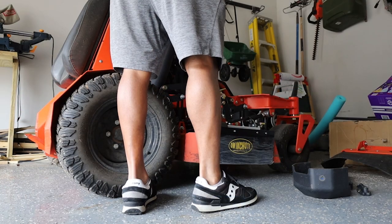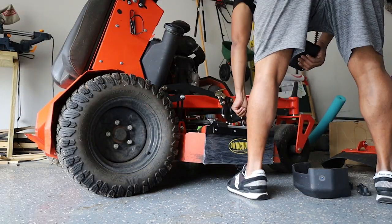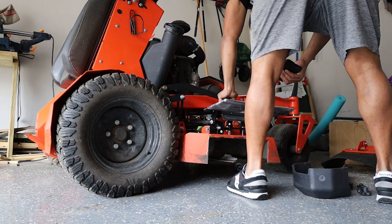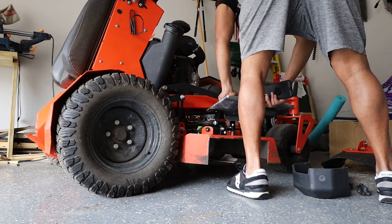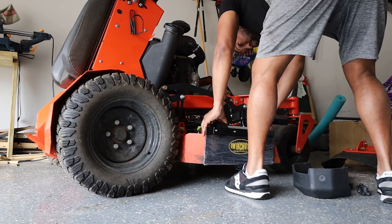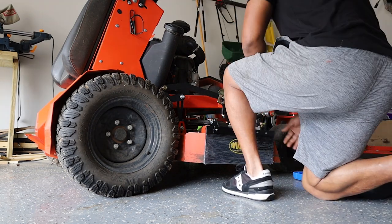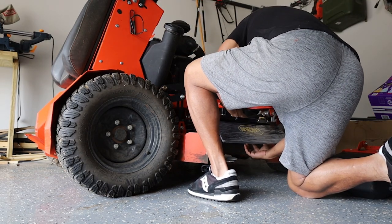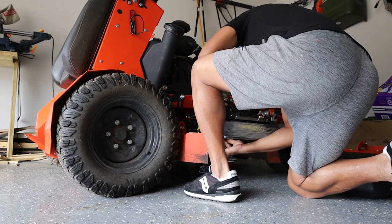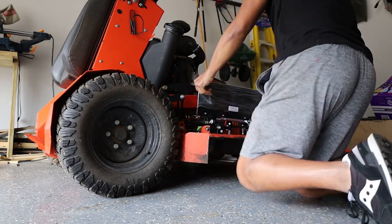Hey guys and girls, so today I'm going to be installing my shoot blocker from Quick Shoot. This is the Quick Shoot shoot blocker and from first images, I love this thing. If you don't know what a shoot blocker is, it's just this attachment right here on the side that's retractable. You can lift it up or down so it'll stop you from shooting mulch, debris, grass in people's garden beds, on people's driveways, on people's cars, stop rocks from flying through windows.